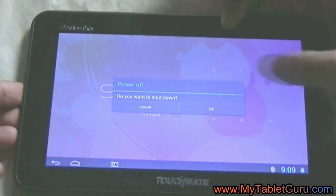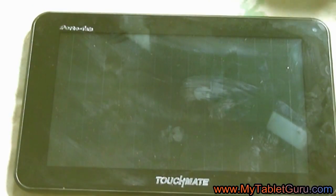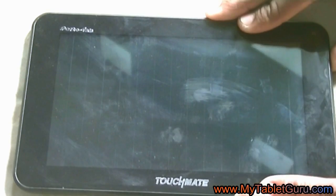First of all, switch off the tablet. Now to enter into the recovery mode, press the power button — as soon as the logo appears,